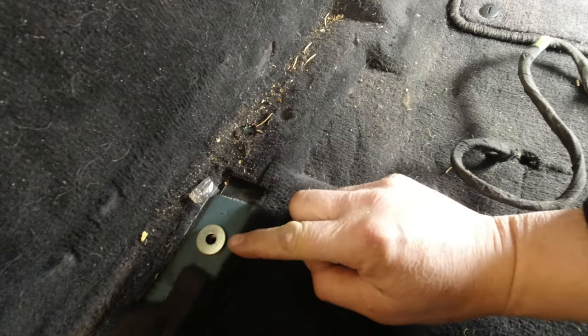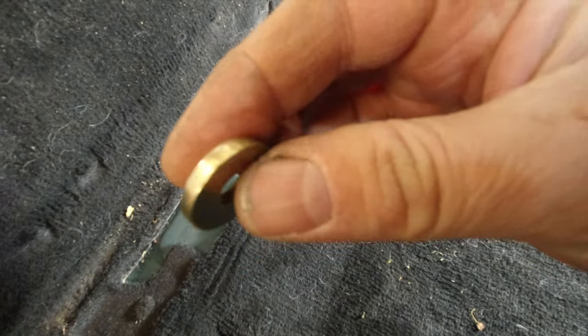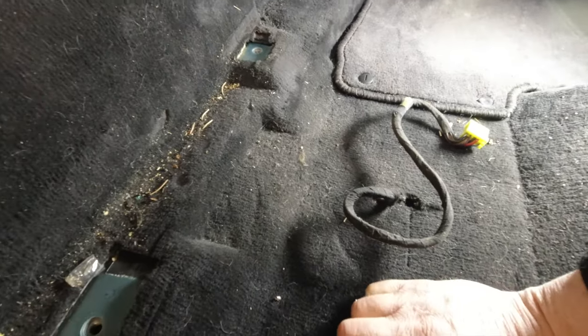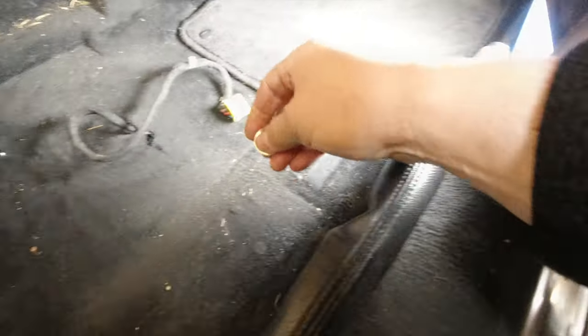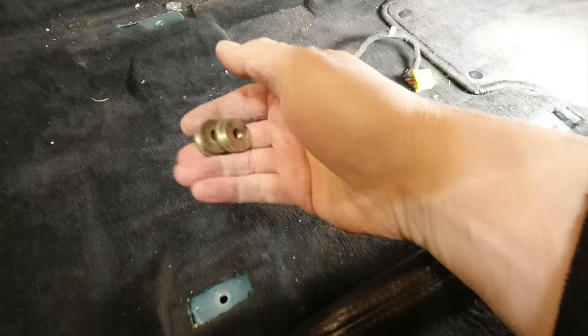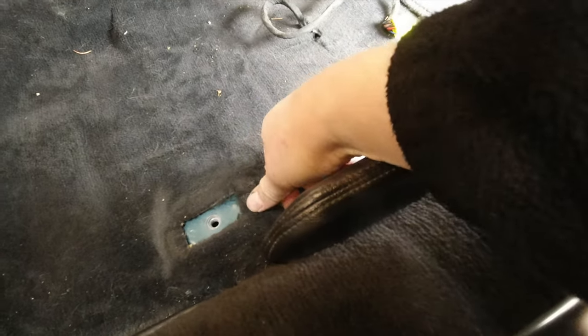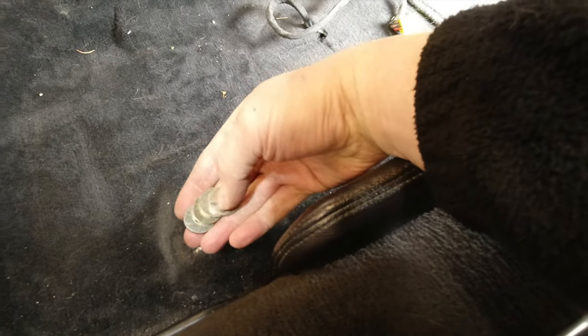Before we get too carried away, there are four thick washers you want to take off before you lose them or sweep them under the carpet. They basically compensate for the thickness of the carpet so that the runners are above the carpet and don't bend or distort when you tighten them up. Without those, your runners can get really stiff.